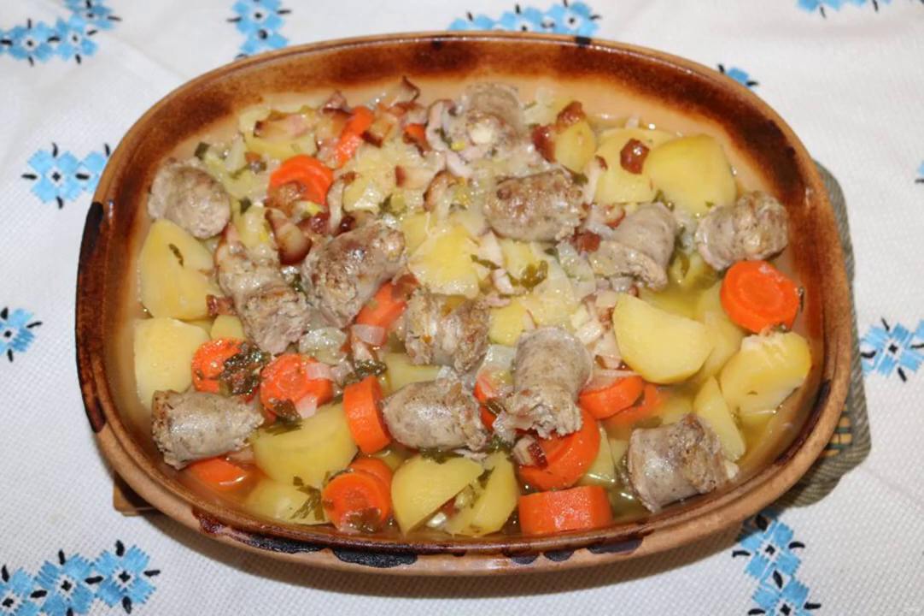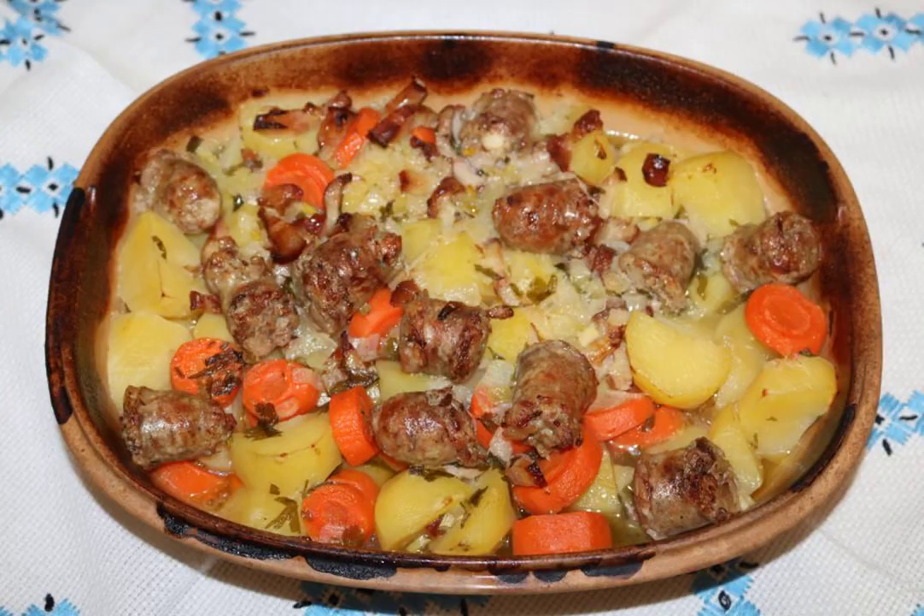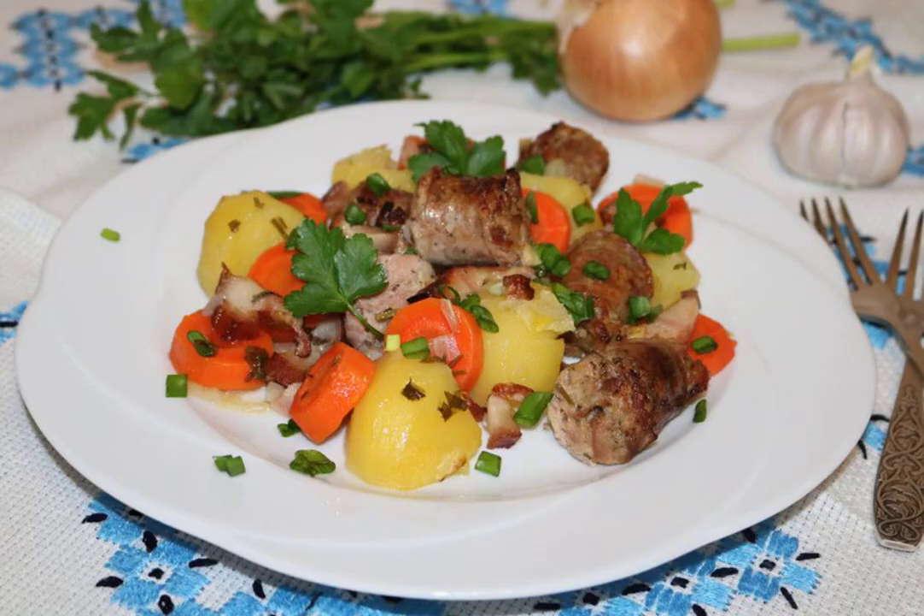Place in the oven preheated to 160 degrees for 1.5 hours. Then remove the lid and bake for another 15 minutes. Caudill will turn brown and become incredibly appetizing. Arrange the Caudill in portions on plates, sprinkle with finely chopped parsley, and enjoy your meal.